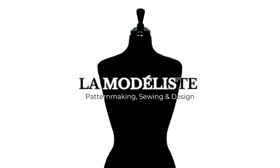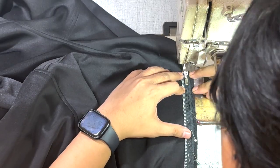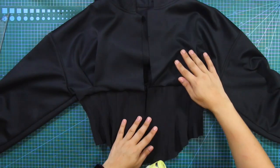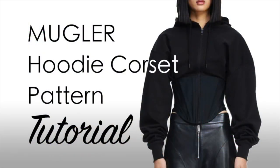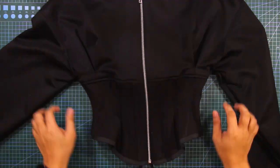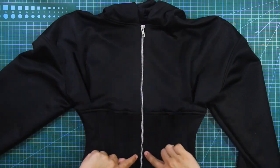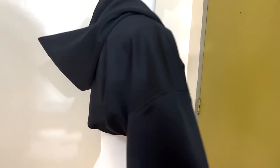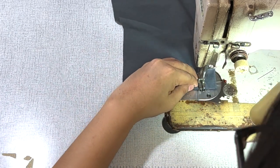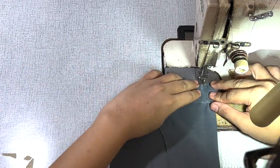Bonjour et bienvenue, this is La Modeliste and welcome back to my channel. In today's tutorial, I'm going to demonstrate how to sew the Mugler hoodie jacket for which we created patterns in the previous tutorial. Throughout this guide, you'll also acquire various sewing techniques and hacks to help you in your future sewing projects. I'll be demonstrating some of the sewing steps using a different fabric so you can clearly see the process. So get your patterns and your sewing machines ready and let's dive in!